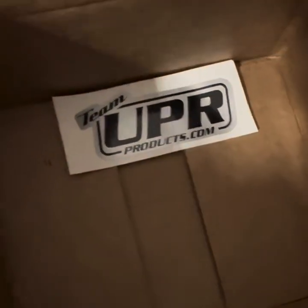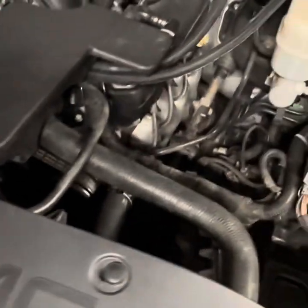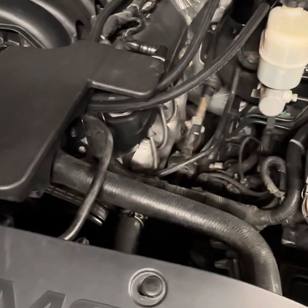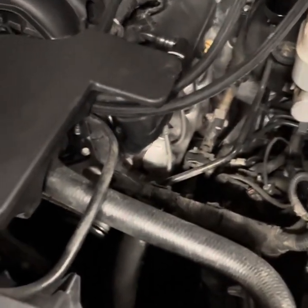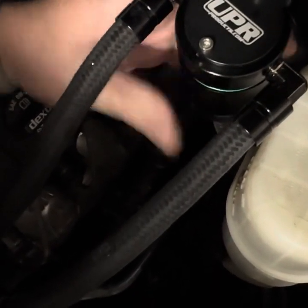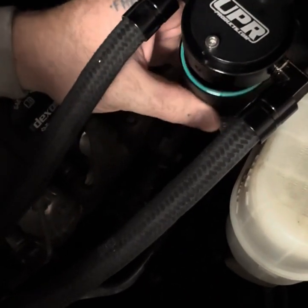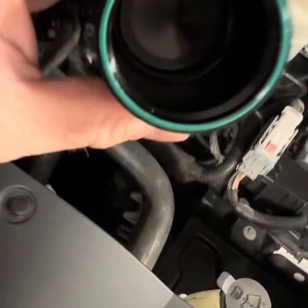So other than that, they give you a sticker — that's kind of cool but I ain't putting that on here. And that's the install of the UPR catch can. Something about don't screw it too tight or you can mess up the O-rings, so if you're feeling like you're in hulk mode just be careful.